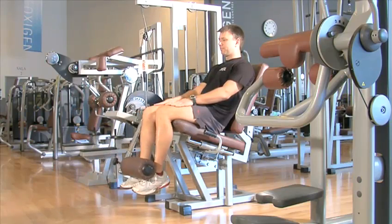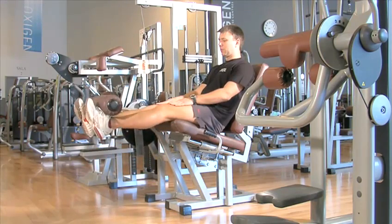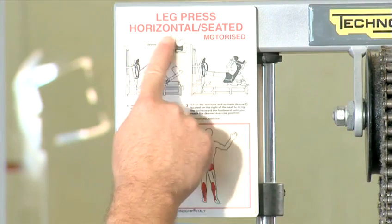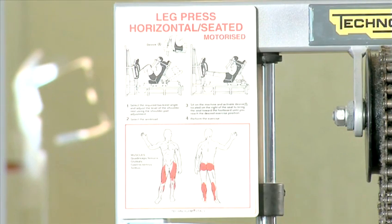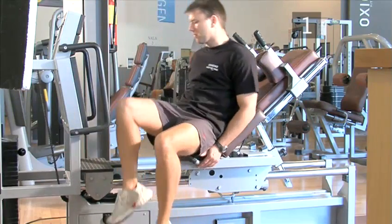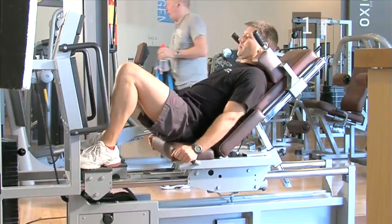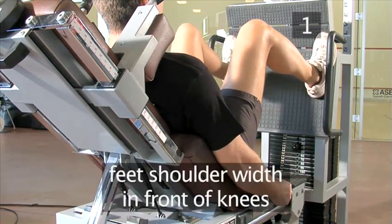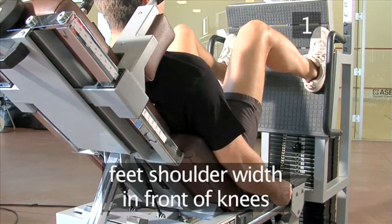We're going to break this workout down into three exercises, so let's start with exercise one, leg press. You should use the machine in your gym that is specifically for leg presses. Step one, start position. Begin by sitting on the machine with your feet on the plate and shoulder width apart. Make sure your feet are in front of your knees.